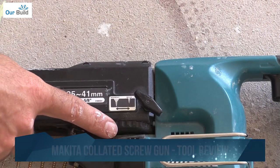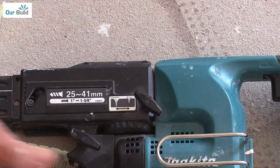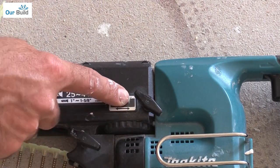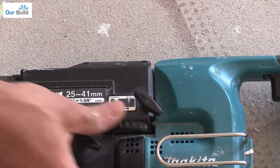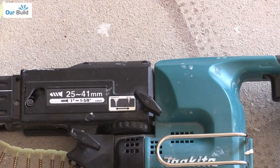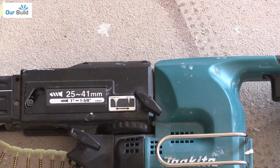So just here on the machine, this is where you wind it back a click, two clicks, whatever you need. That'll make the screws stand out a little bit proud, or you wind it back this way and that'll countersink the screw in a little bit more. That's a good little feature for making sure that you get the screws just below the surface enough without tearing the paper.